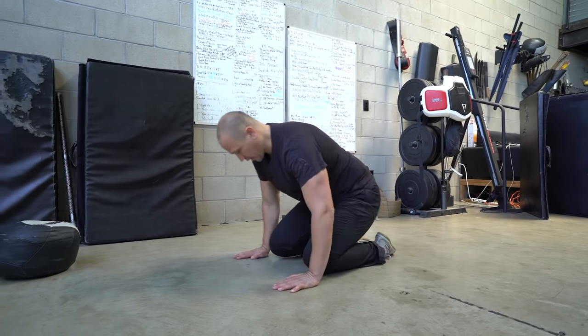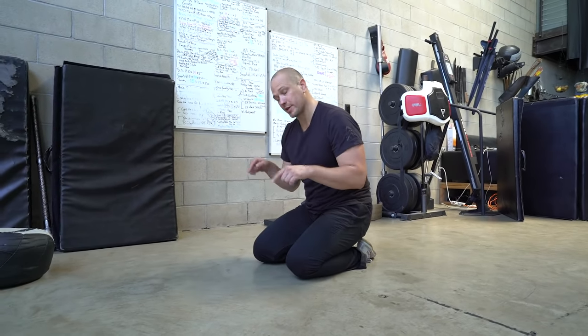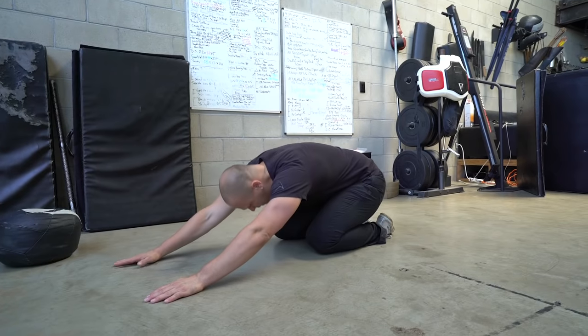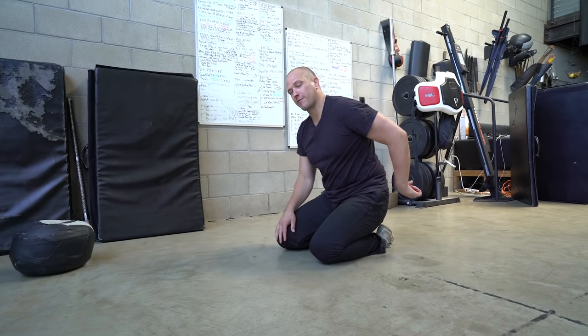Does that do something? Yes. Can we do it better? Absolutely. What we are going to do is start in our child's pose position, because our child's pose is going to tell us where our hands and our feet should go. We're going to get into our child's pose and sit back as far as we can.